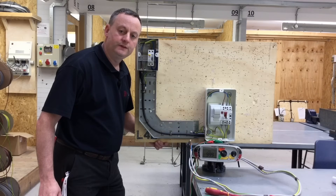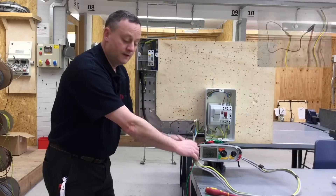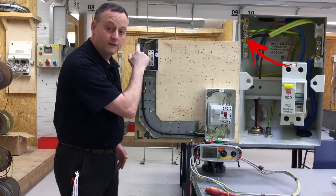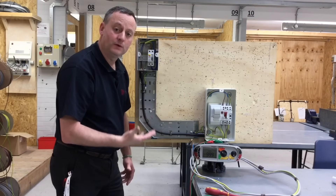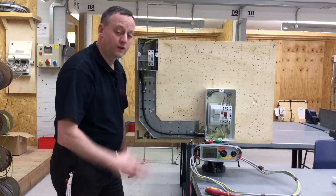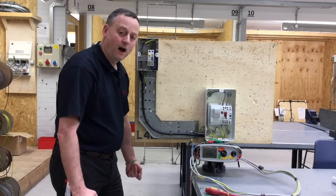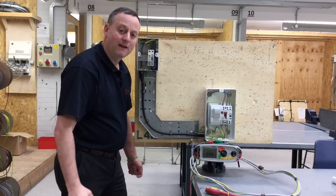I'm getting set up to do my continuity of CPC and polarity test. I've linked together at the tails the line conductor and the earthing conductor, so my circuit passes through my 60 amp switch fuse and comes all the way to the furthest point of the radial — the top connection of the RCCB for the line and into the earth bar. We need to confirm I'm using the correct conductor for my CPC. I've used black at this end and hopefully black at that end. We've had issues where students have used black as the CPC at one end and grey as the CPC at the other end, and we didn't pick this up during continuity testing because there's a parallel path between the two points.